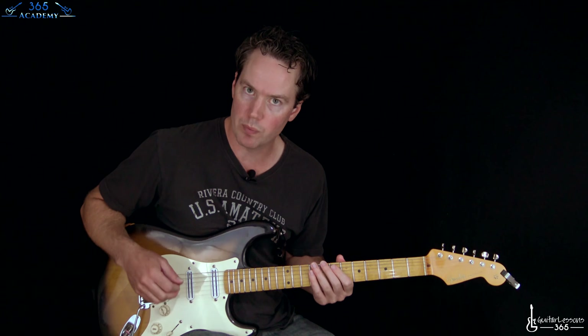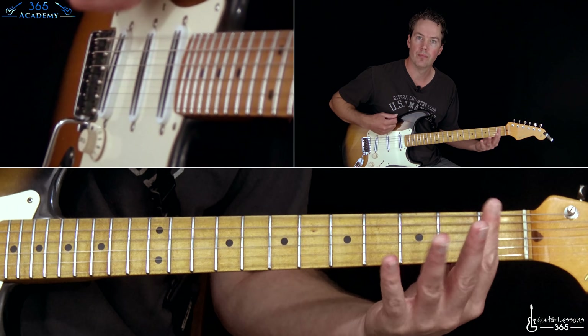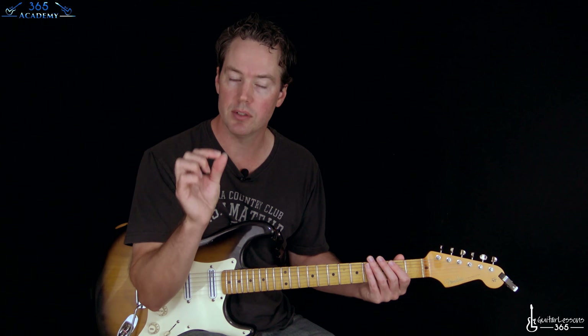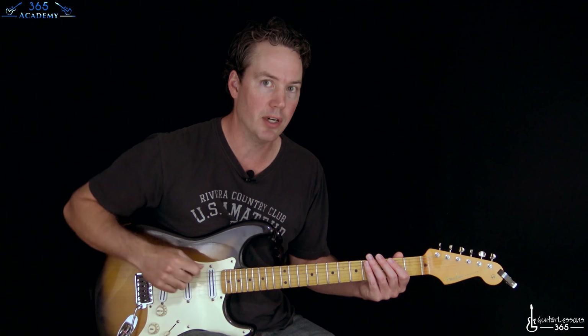Now we get to a version of the pre-chorus, which is kind of a jam section of the song, and then we're back to the chorus. That's just like the pre-chorus from before. We were always doing that pre-chorus riff three times, but the third time they mix it up — they pause at the very beginning and then just go a couple of hits, then continue the riff like normal.